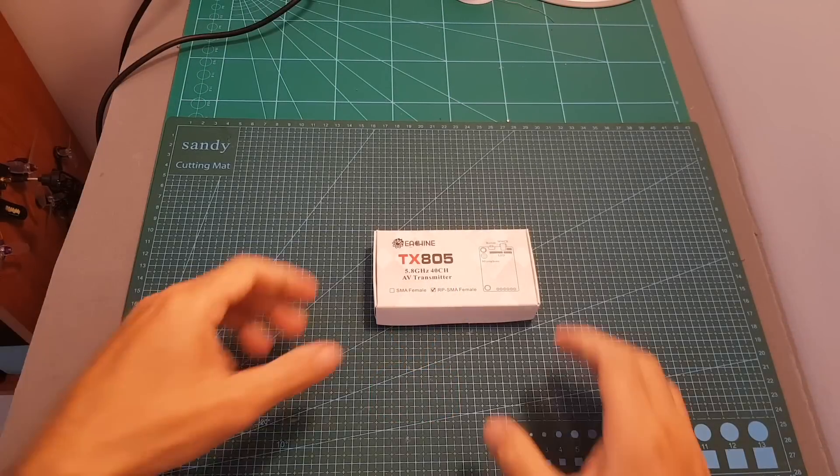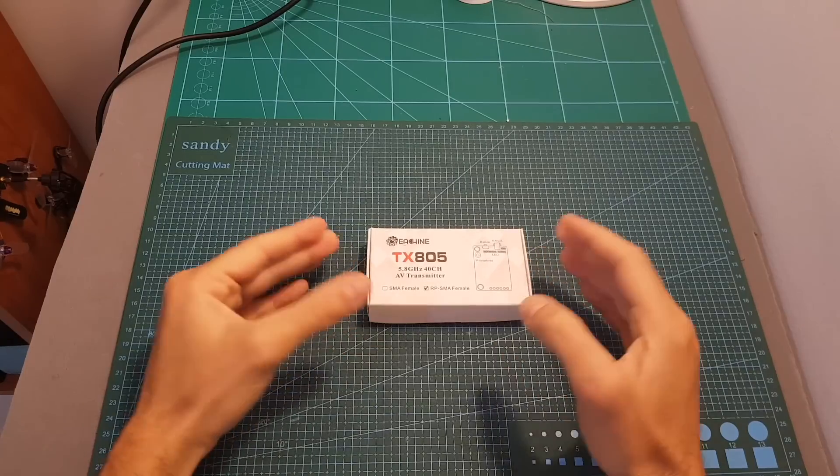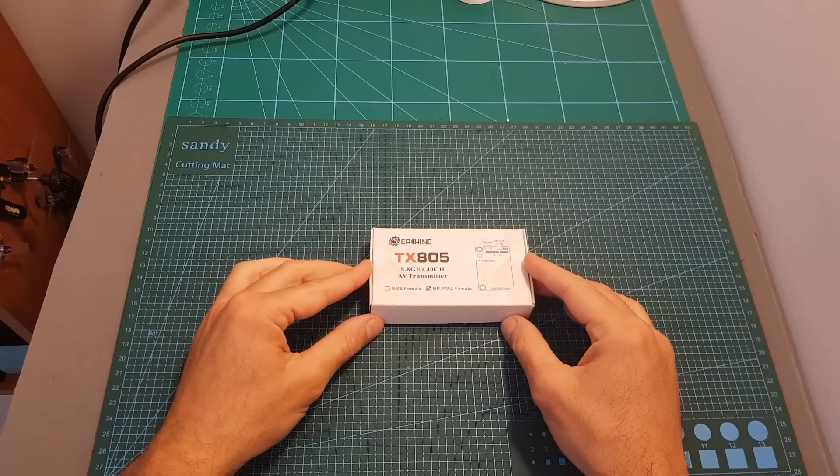Hello guys and welcome back to my channel. Today in this video I'm going to check the new Eachine TX805 5.8 gigahertz 40 channels VTX. I'm going to go over its features, measure its output strength, and then head outdoors and test it out.